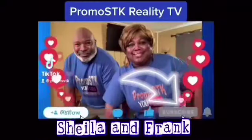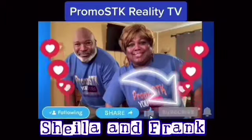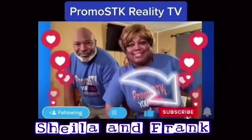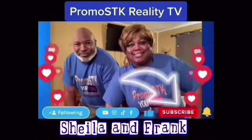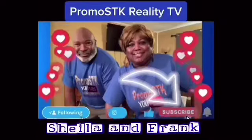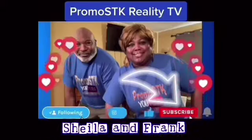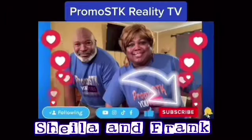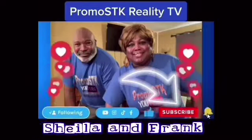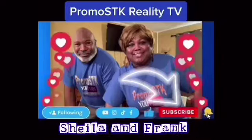What's up, you guys? It's your girl Shala. Come on over and check out our channel — Promo SDK Reality TV, husband and wife, where we eat good in the neighborhood. We're a mukbang eating show: cooking and recipes especially soul food, pranks on Frank, challenges, blogs, comedy skits, short videos, and TikTok. Come on and subscribe to our channel, follow us on Instagram at Promo SDK. We can't wait to see you, we can't wait to meet you, so come on over!